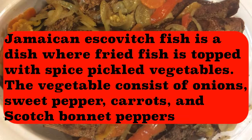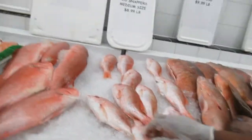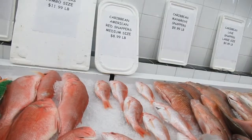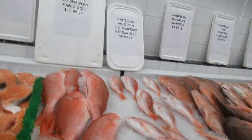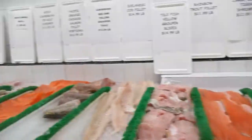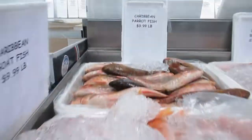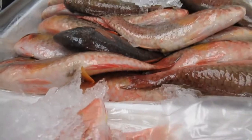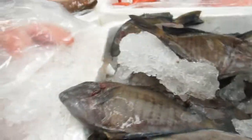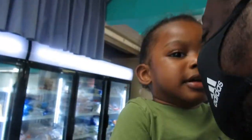Hey guys, we're at the fish shop and I'm picking out some snapper. Here's some shrimp. They have carrot fish — this is carrot fish, this one is butterfish, that's doctor fish, and that's Jackson fish.